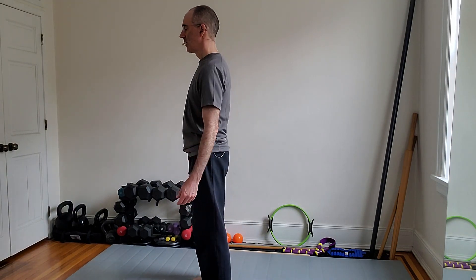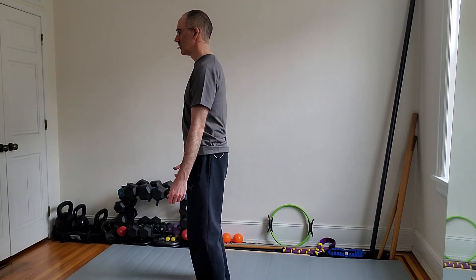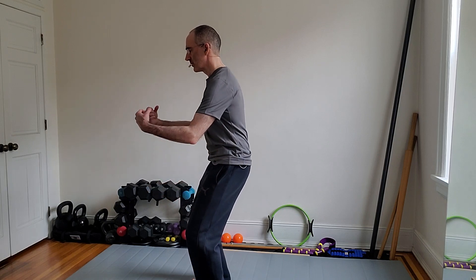Come to stand again. Shake it out a little bit. I'm going to turn sideways so you can see what I do — I'm going to physically round my back.